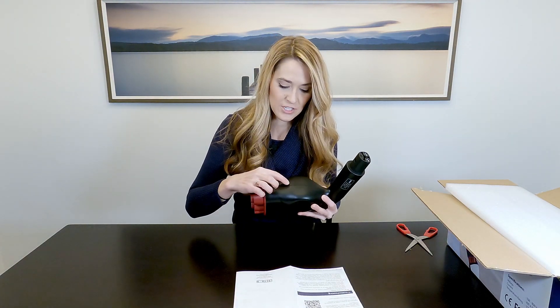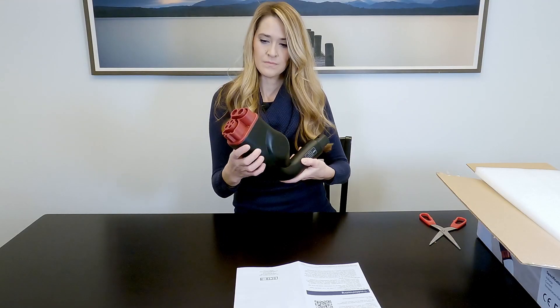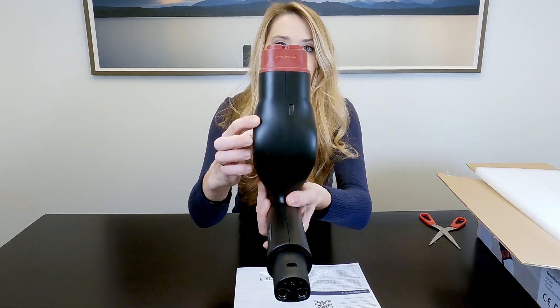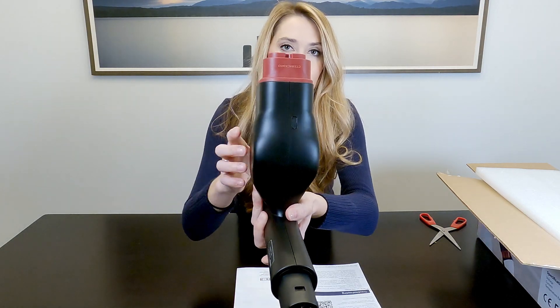It also has an IP54 weatherproof rating. The instructions clearly state which order to plug in the device and then plug into your Tesla. Right on the underside of the adapter, there's actually a mini USB port so you can charge this up. You'll want to scan the QR code in the user manual or go to the website to make sure the firmware is the most up-to-date. You'll need to provide your own mini USB cable — make sure it's a data cable so you can use it to upgrade the firmware.